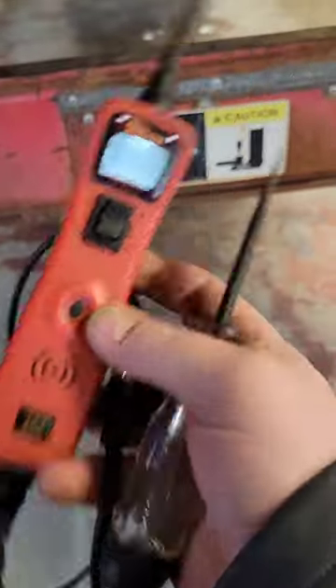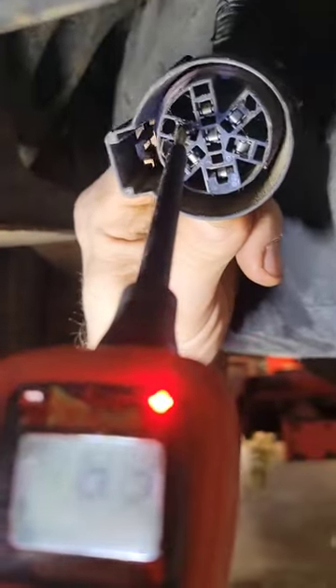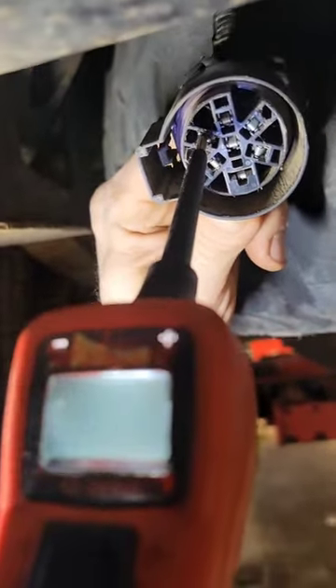We're going to use the power probe to do that. I've got my test light clipped to the ground strap on the power probe. So we're going to load the circuit just like that, and you can see kind of 12 volts on the meter.